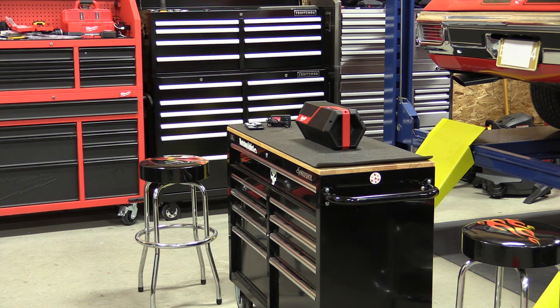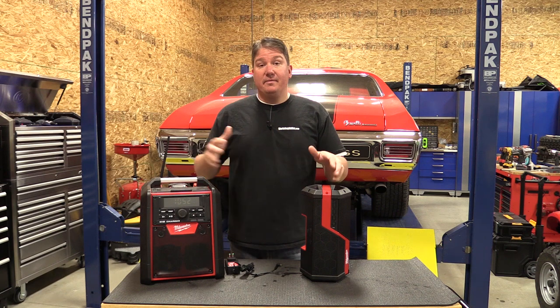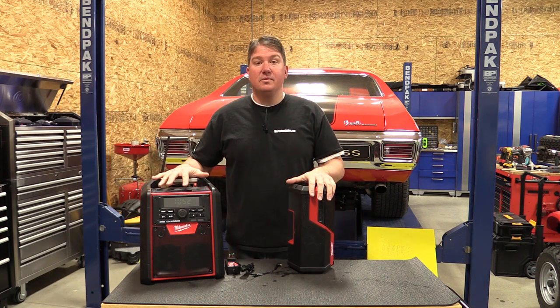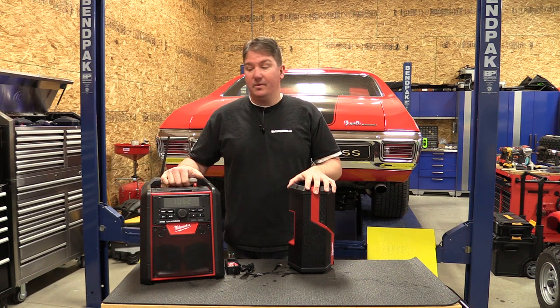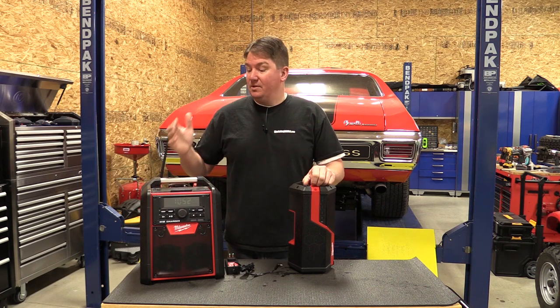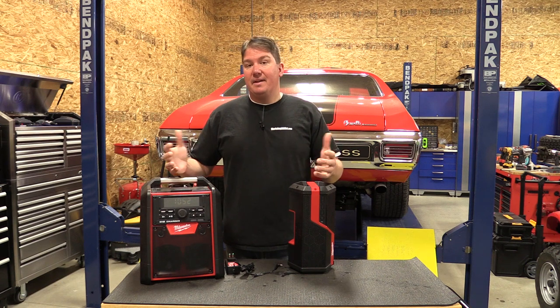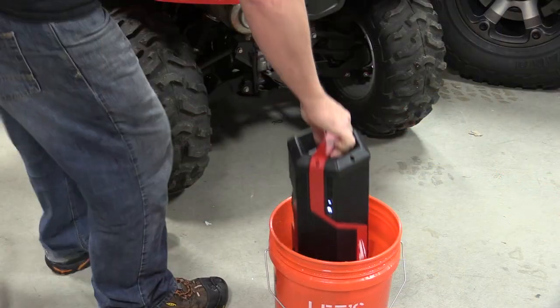Not a bad thing, because when you compare it to the actual radio that Milwaukee makes, it's not too far off. It's a nice little unit to have around, but if you're going to look at these two, I would probably take a close look at how much this guy costs compared to what you might be able to get the radio for. There is a significant size and weight difference, but you do get a radio and a charger with some added benefits. So let's take a walk around this unit and show you what it'll do.